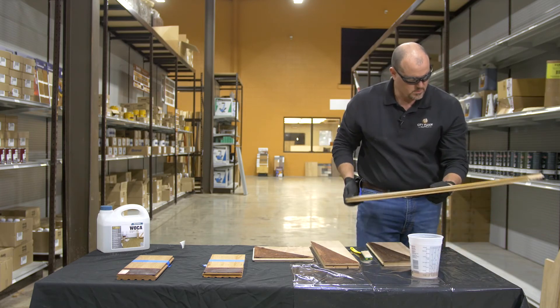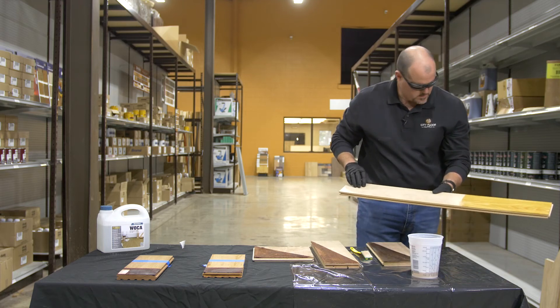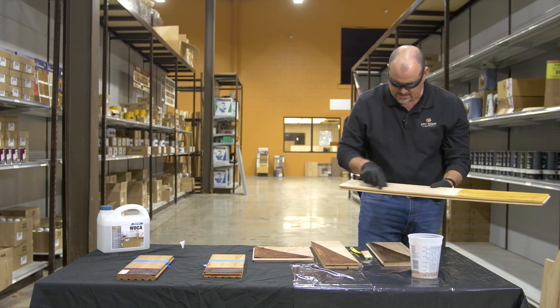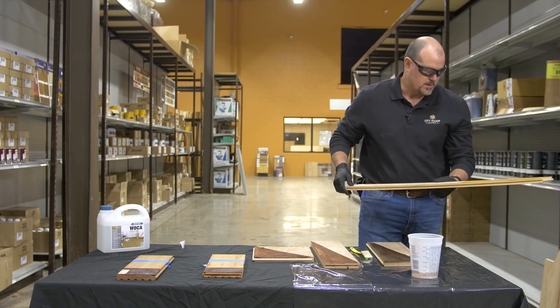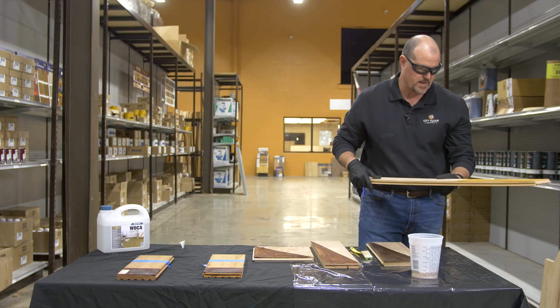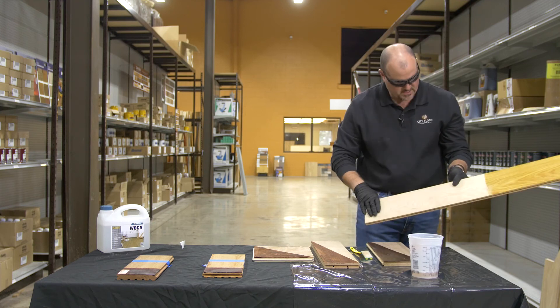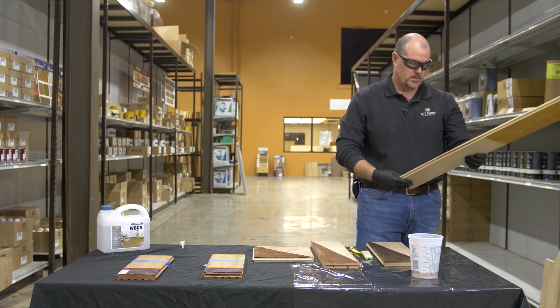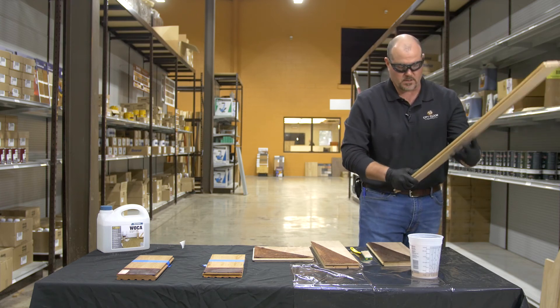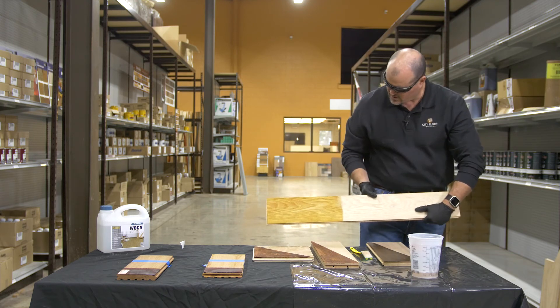Not really sure what's going on with the hickory — it's kind of giving it a golden yellow. Maybe I'll grab a piece of hickory that's got sapwood in it and we'll give that a try so we can compare and contrast, and see what it does to the sapwood. This is a pretty even piece of hickory, and if anybody knows hickory, it is not even in grain. But we even got a little bit of reaction out of that — pretty neat.